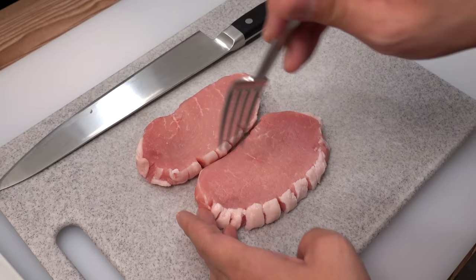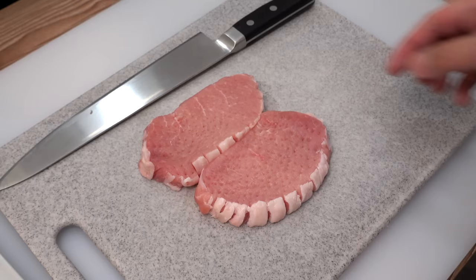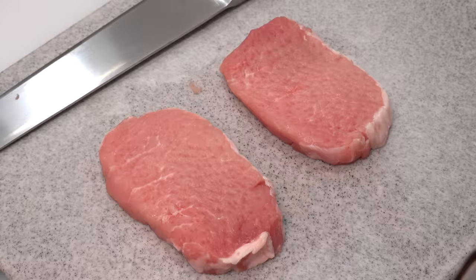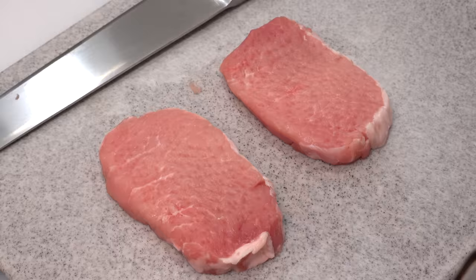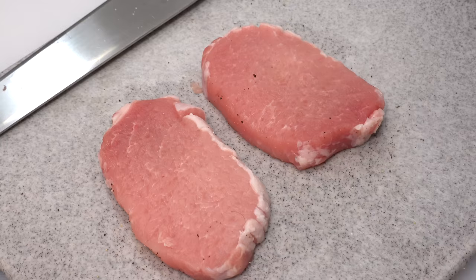Please do the same to the other side as well. Next, season the pork by sprinkling two pinches of salt and one pinch of black pepper over it and rub it in. Repeat on the other side as well.